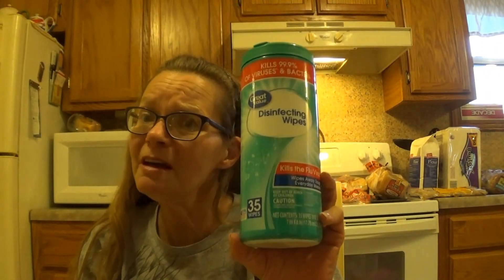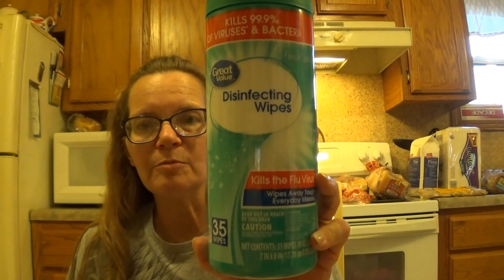I needed some window cleaner or glass cleaner — forgot to get it at the Dollar Tree. But I ran out completely, so I just went in and picked up the Great Value kind for $1.98. Then I needed some disinfectant wipes for some of the things I'm finding at auctions and thrift stores to put up on eBay. Once in a while you just want to give them a little wipe down, especially vintage items from an estate auction. 35 wipes for $1.83 — I didn't think that was too bad.